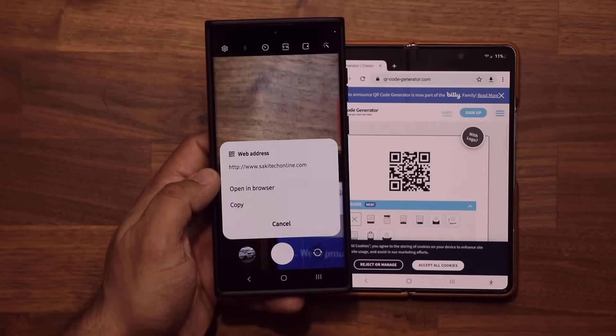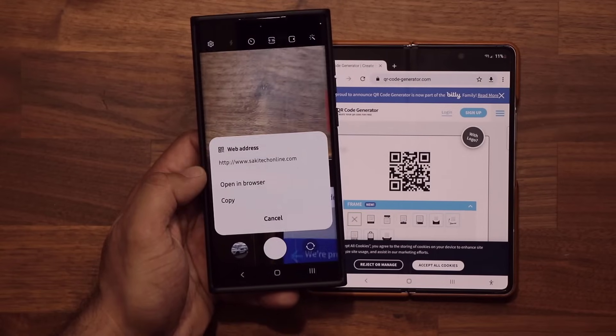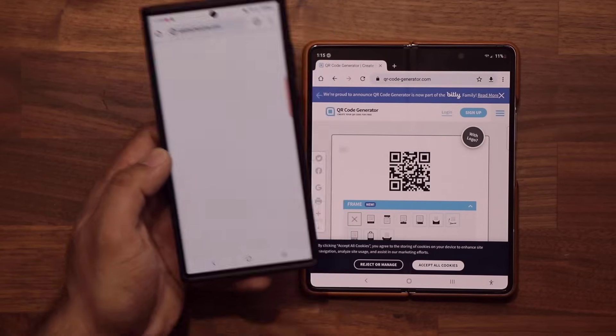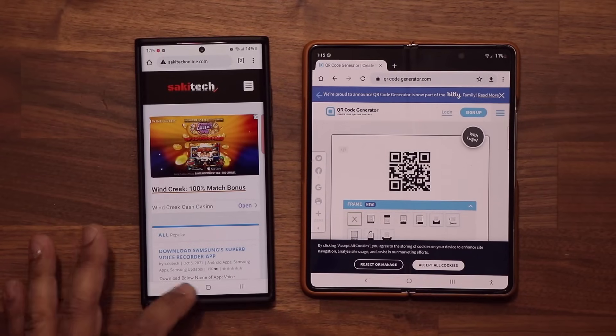You can tap on Show Options to do things like copy the contents of that QR code or open it in a browser. So in my case, I just made this QR code that takes me to my website.